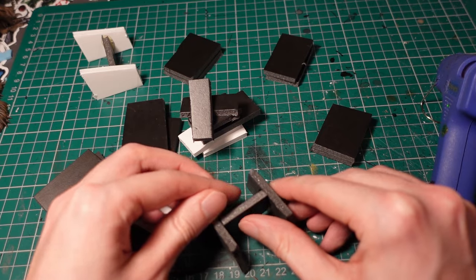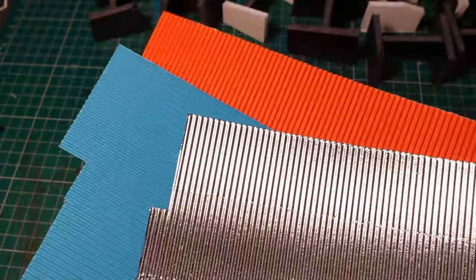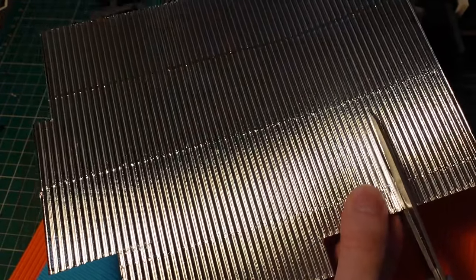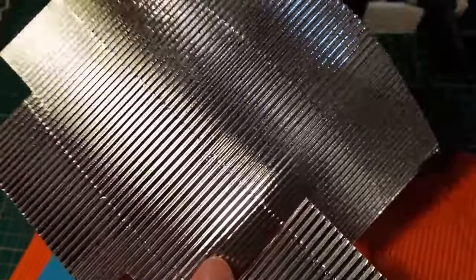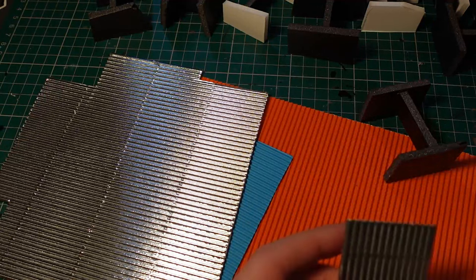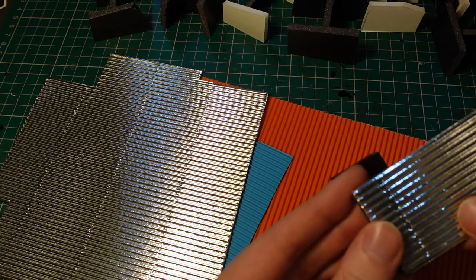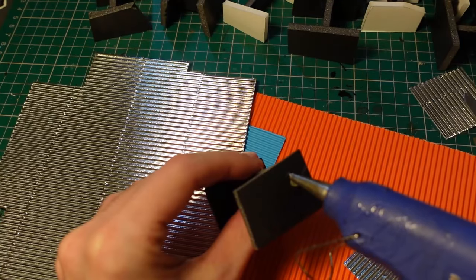Once I'd made about eight or nine of these, I then put them to one side and grabbed some corrugated cardboard — both the metallic type and the matte paper one — then started cutting out rectangles to cover up each of the sides. Both the metallic and the matte paper one have slightly different finishes as they take paint differently and they'll crumple differently as well, so by combining the two types you can get some nice little variation.